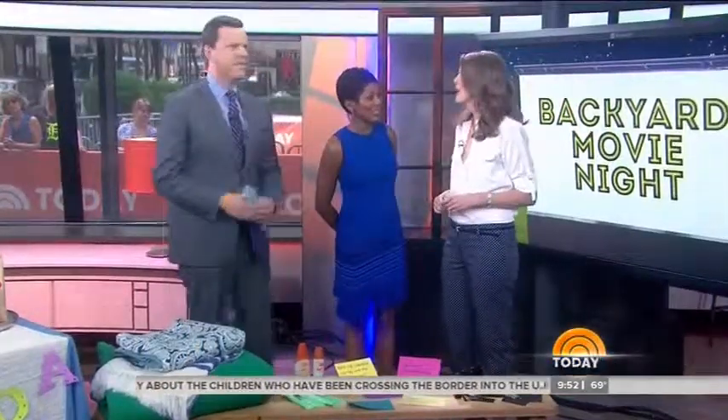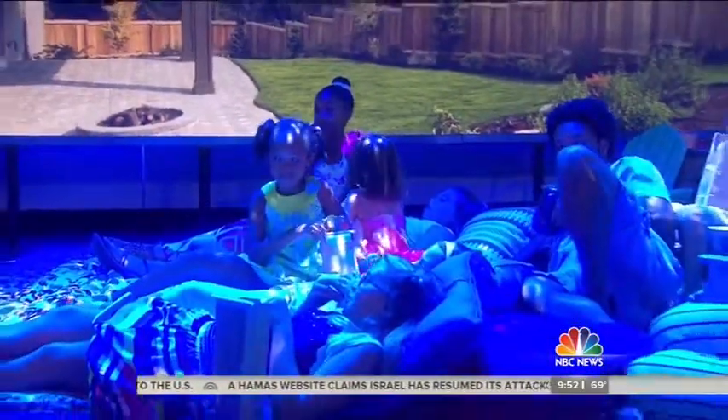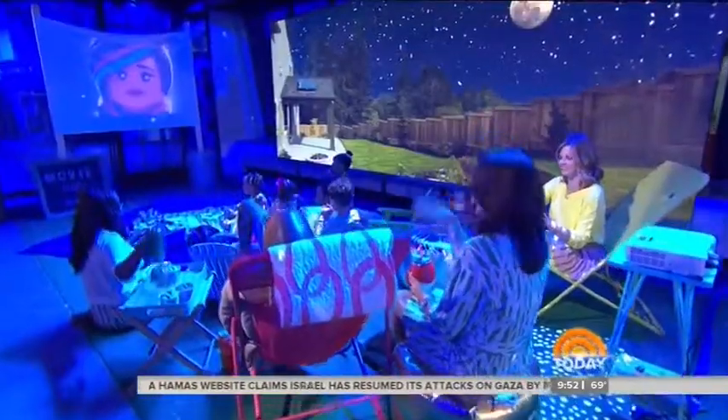Oh my god — turn those lights off, it's night-night time. Kids, do you like the movie? Having fun? Yeah! All right, cool. Thank you, kids. We'll be back in a moment. This is Today on NBC — this is fantastic, I love it.